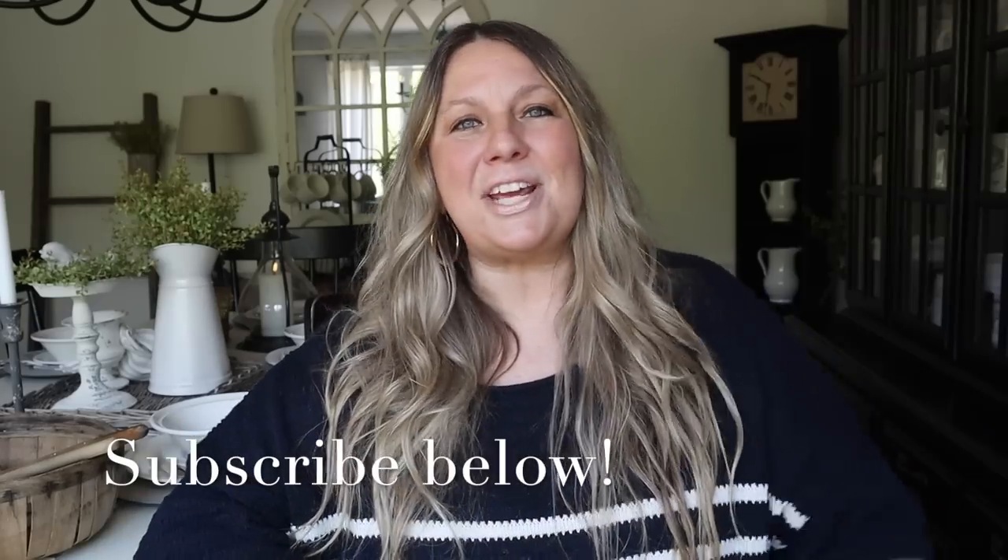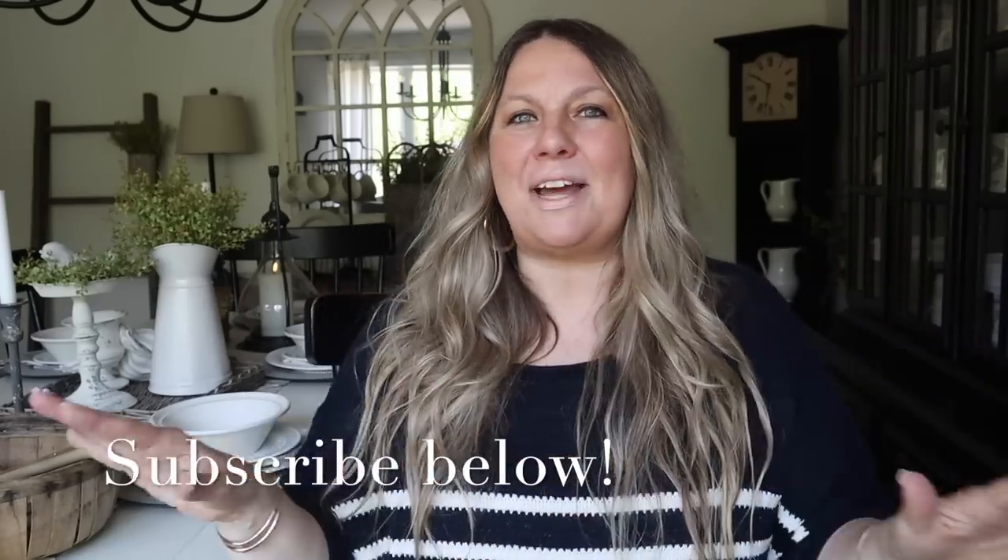Hey guys, it is John with Mother Time. Welcome back to my channel. Today I'm going to be sharing Americana craft ideas with you — I cannot wait to show you these ideas, so stay tuned. If you are new here, welcome! I love sharing home decor, cooking, and DIY here on my channel. Click that subscribe button below so you never miss a video. Grab yourself a hot cup of coffee or hot tea, sit back, relax, and let's get to crafting.